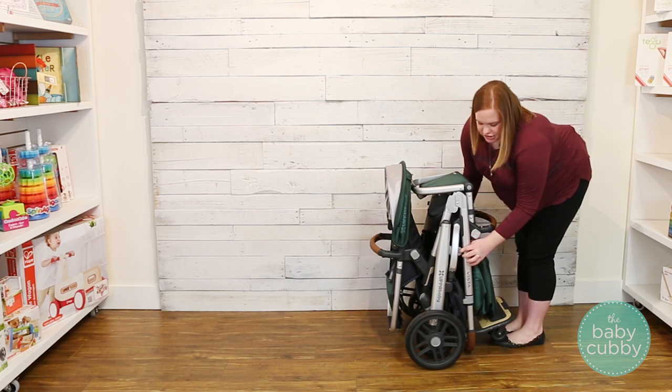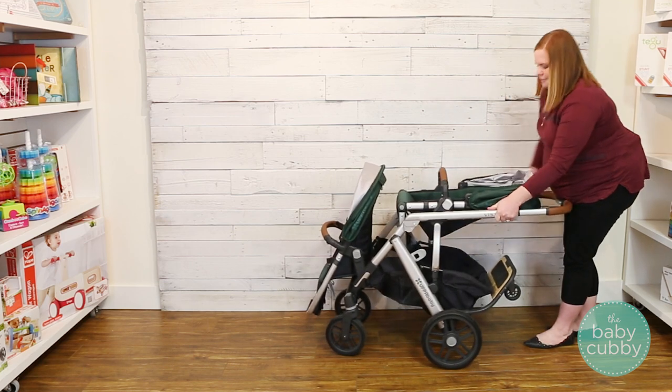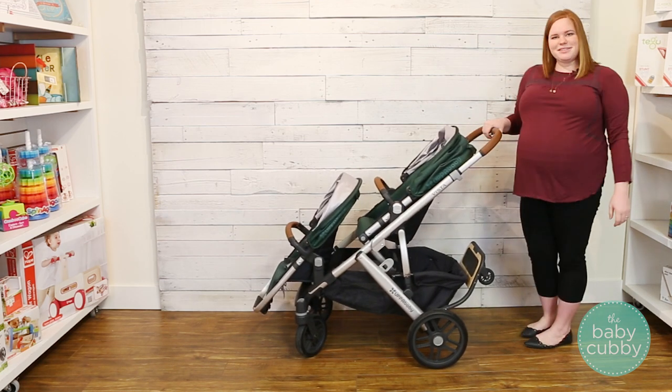And then to unfold it you're just going to undo the lock by pressing this tab open and then walk the stroller back and there you go. Simple as that.